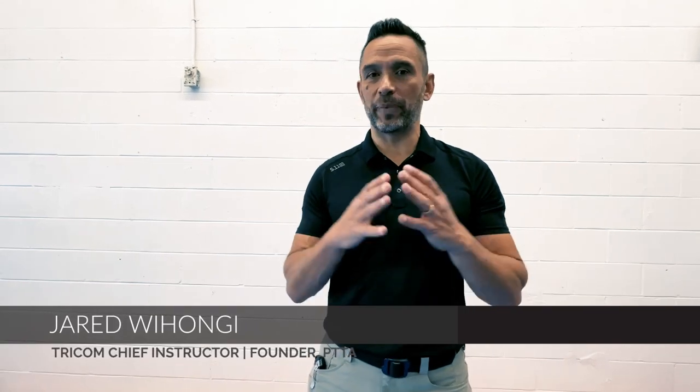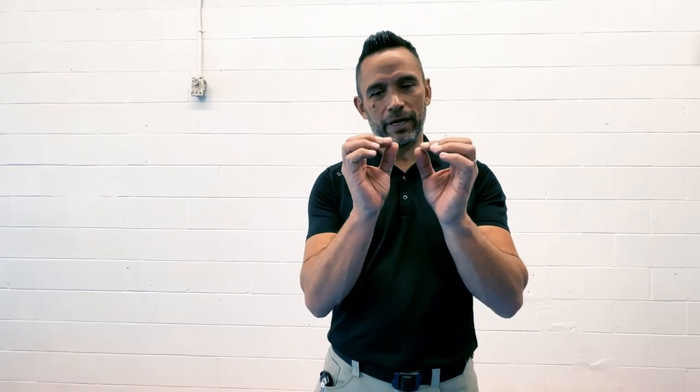Hey guys, Jared Weehongi here. In this video we're going to talk about stalemate positions and how to break stalemate. There are a myriad of techniques I could utilize, but I like to keep things very finite — a very small number of things to choose from, so we don't fall into Hick's Law, where the more options you have, the less likely you are to use any of them.